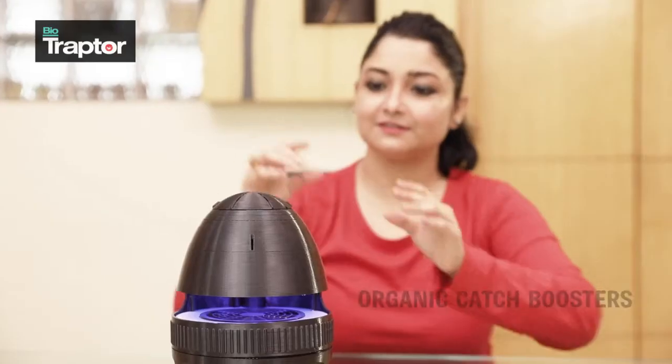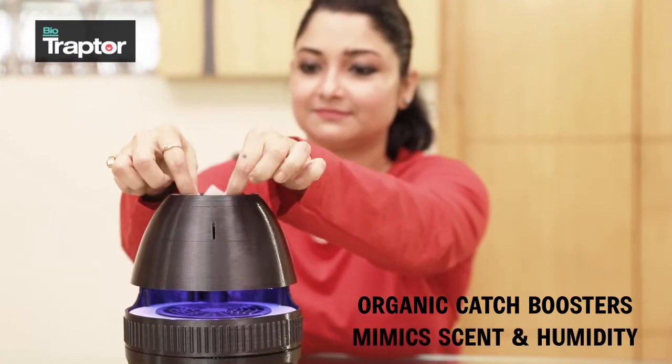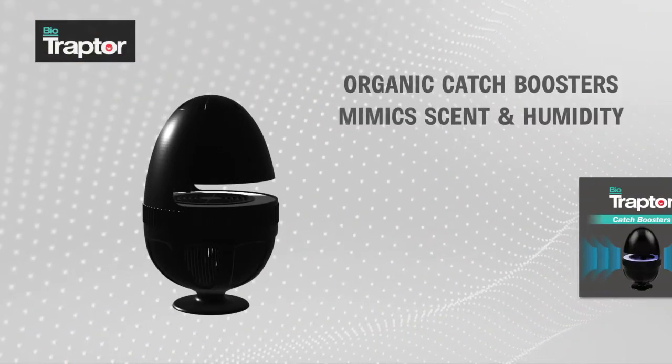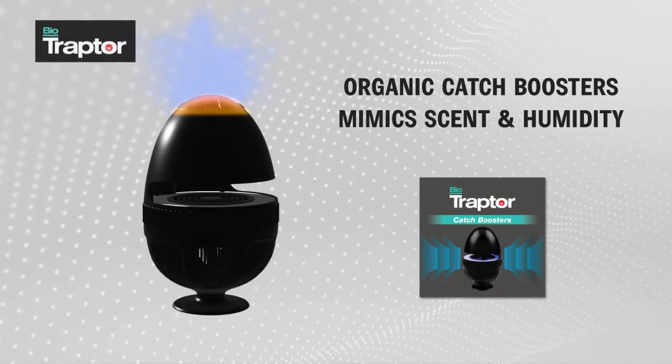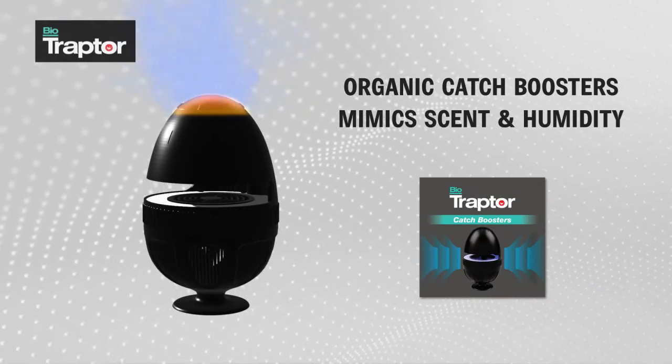Bio Traptor contains catch boosters — a scientifically developed consumable to mimic human body scent and humidity. The scent generated by these eco-friendly jelly sachets is irresistible for mosquitoes, which in turn helps to boost mosquito catch further.